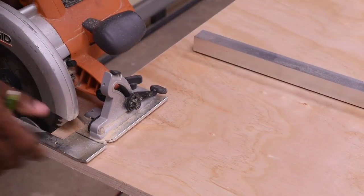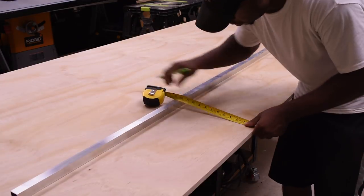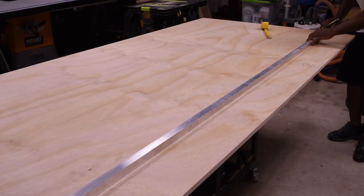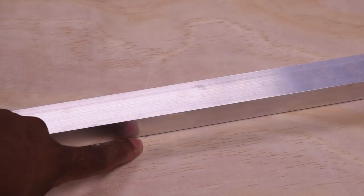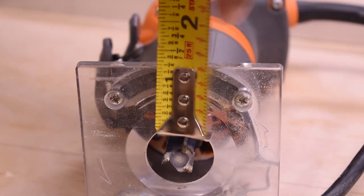Place the circular saw to the edge of the plywood, then mark on the inside where the plate stops. Next, carry out the same measurement all the way down the plywood to the opposite end. I'm using this aluminum piece of tubing as a straight edge to make sure that the marks I made are identical all the way down, then I carry the mark all the way through.